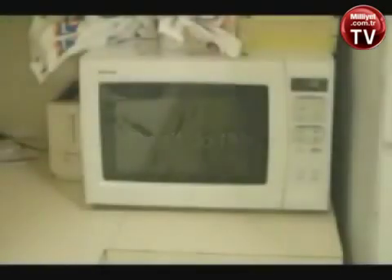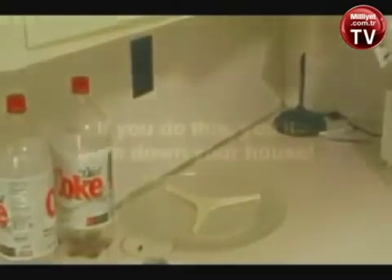We start with your average microwave, at least a thousand watts. This one is, I believe, 1300. If it has a turntable, we need to take that out.